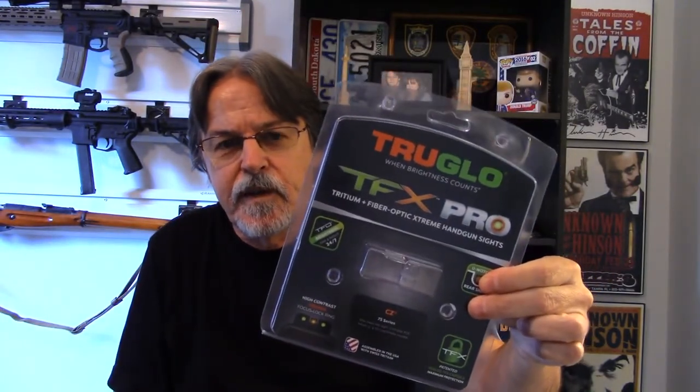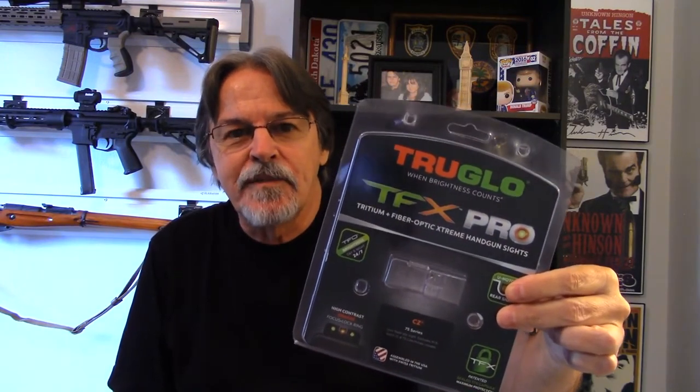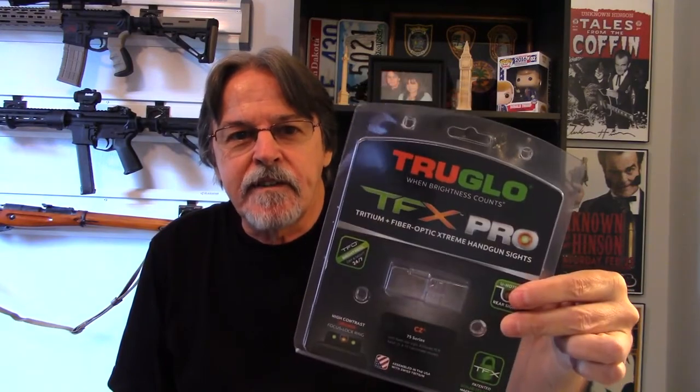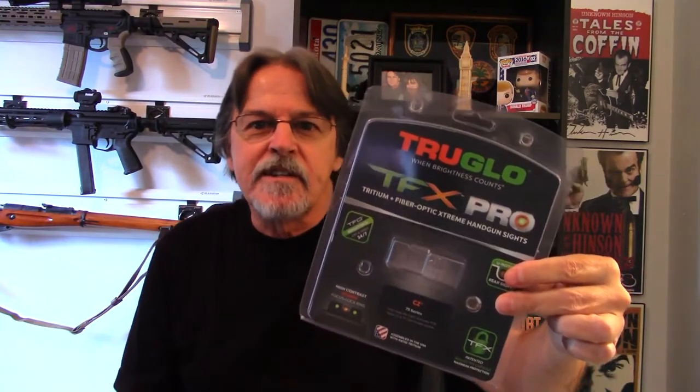Finally I came across these TruGlo TFX Pro sights. After reading lots and lots of reviews with people saying yes, I've used these on my PCR — they fit great, they fit fine — I decided to buy them. I don't remember exactly where I got them; I think it was eBay just because they had a better price.